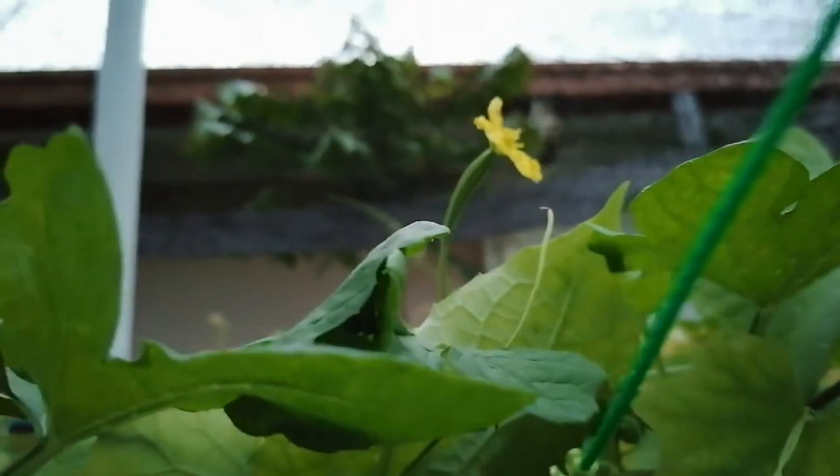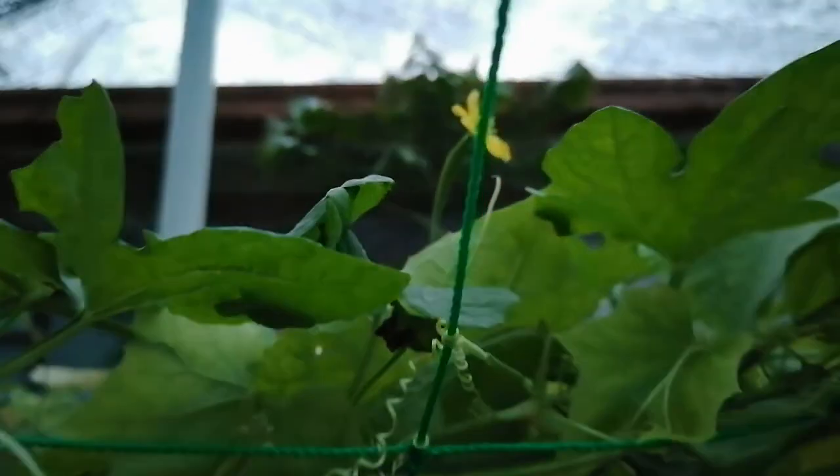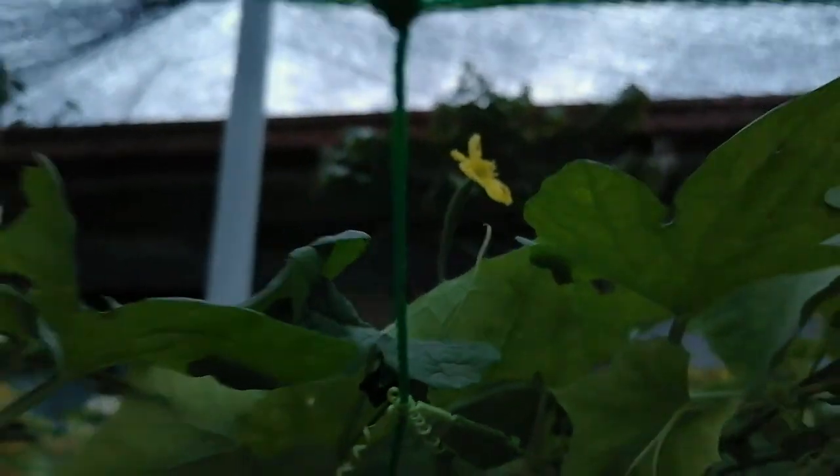After two to three days you can check if the ovary is still alive, green, and growing — that means the pollination is successful and fertilization has occurred. Then we can hope that it will grow into a healthy fruit.